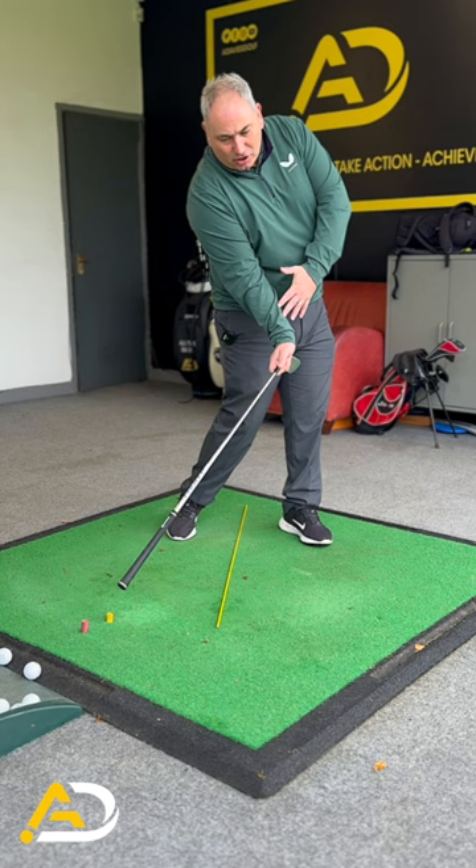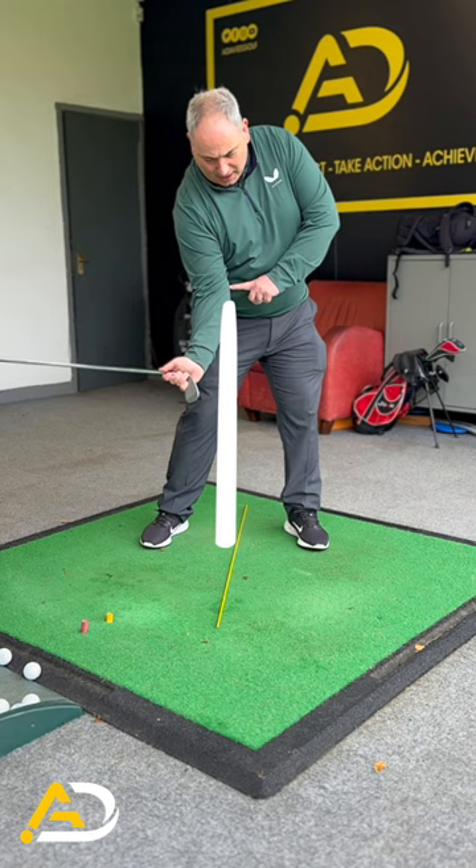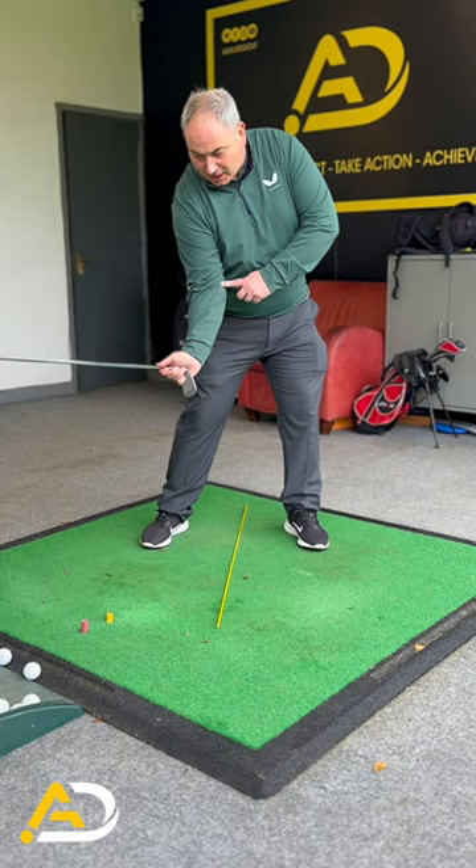Place a rod in between your feet and hold the club like you'd hold a walking stick. What I'm after you to do is in the downswing, feel like your trail elbow gets on top of this rod and your forearm angles itself away from the rod, and you maintain the shaft at a parallel position to the ground.